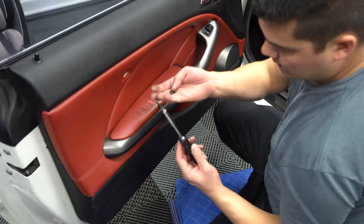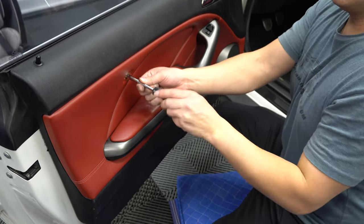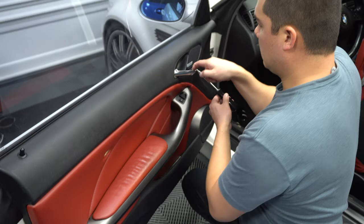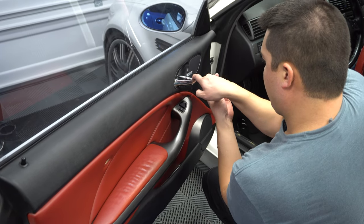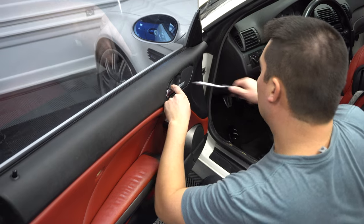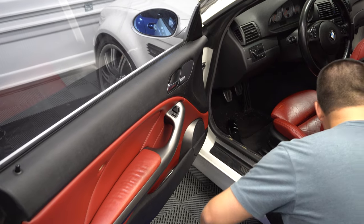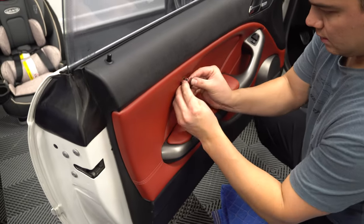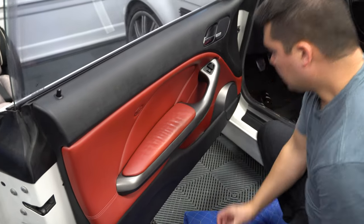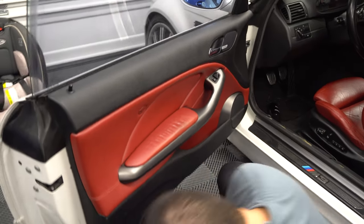Once you've got all your clips in all the way around, take your two tiny screws — one goes up here and one up here behind the handle. Make sure you don't drop it into the door card, otherwise you're going to have to take it back off. Again, these are the short ones. Then you can put your little clips back on, the airbag one clips into place, the little plastic one up here, and then your three T20s.